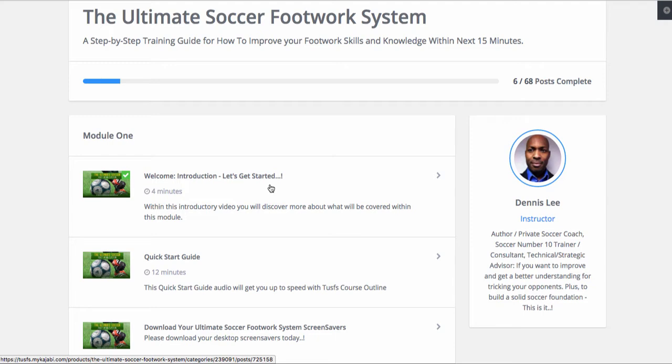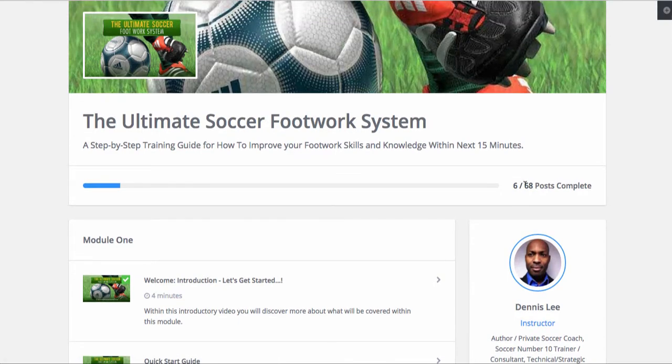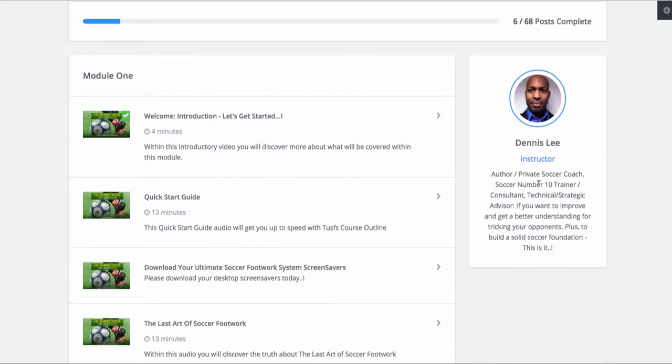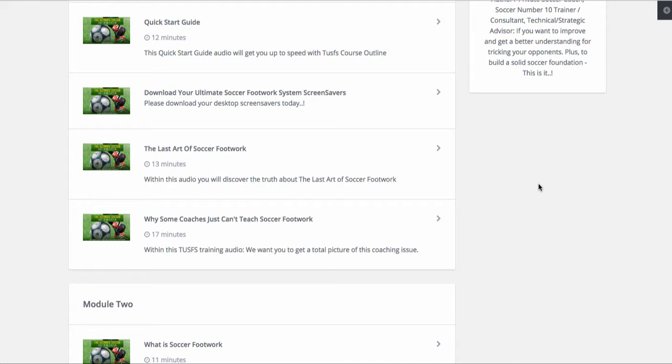Now, with that said, let's just take a look. This is module one. We have actually six modules. Here we have 68 lessons — this should be 74, guys. They will be added during this week so that the course is totally completed at the end. Now guys, this is a huge course. Four minutes, 12 minutes, 13 minutes.